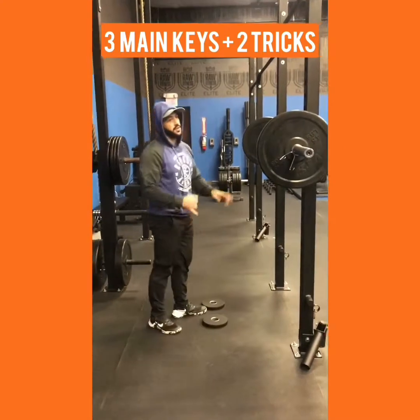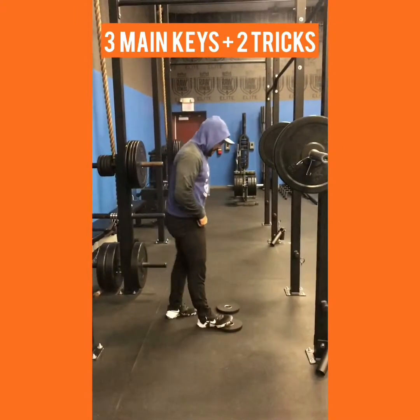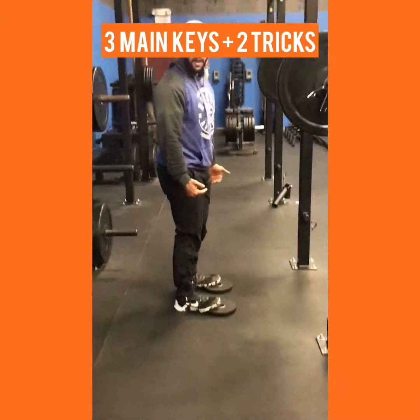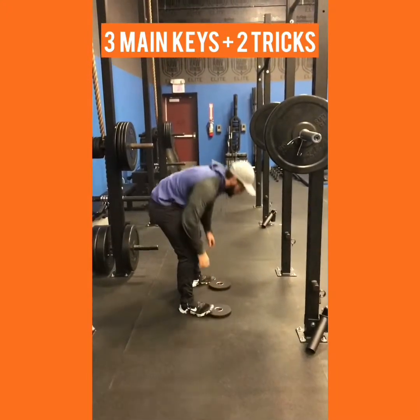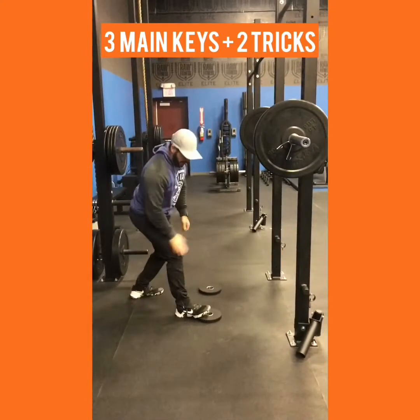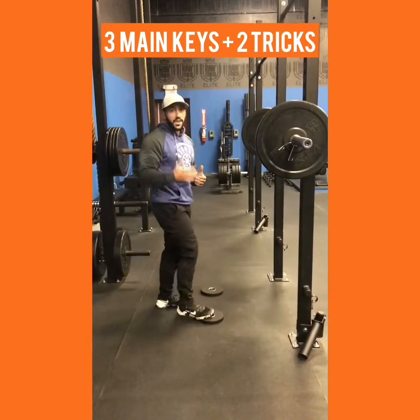If your knees are bothering — as long as it's not surgery or something severe, just a little bit of pain — get the opposite: get the toes on top of the plates. So now your heels are lower. Careful with this one — you wanna go a little bit wider for balance, because it's gonna be a little harder to balance, but it's gonna force you to squat back, and by squatting back you're gonna take weight off the knees and put it more on the butt and the thighs.